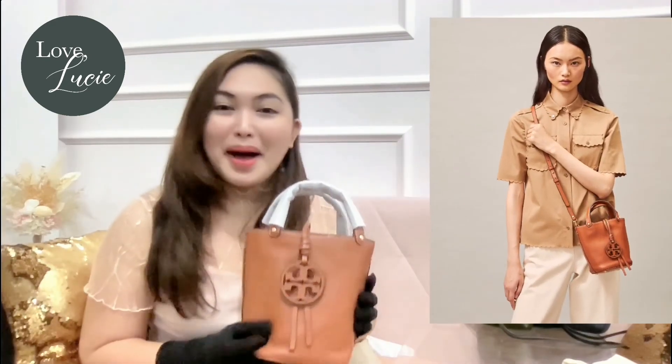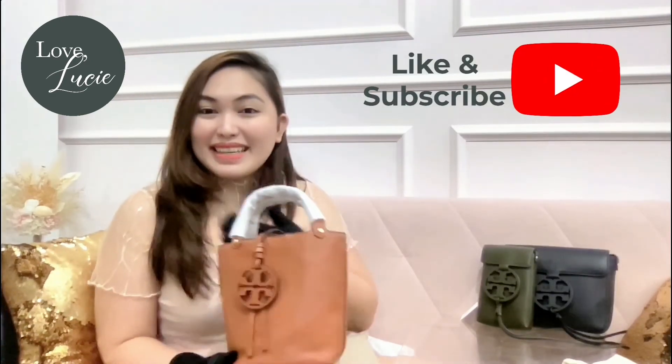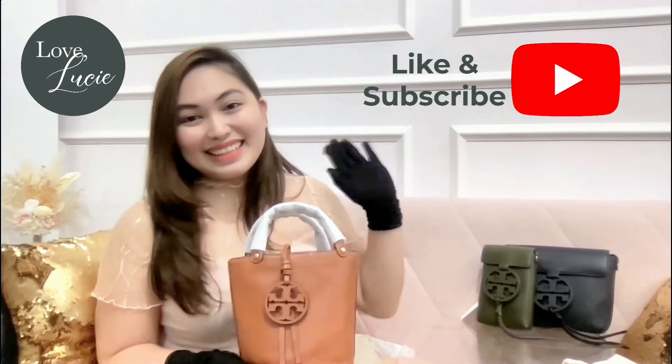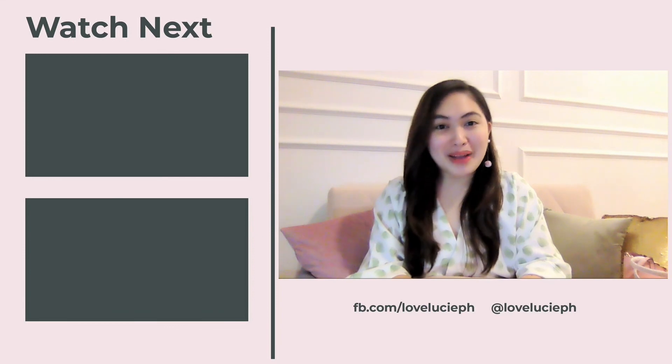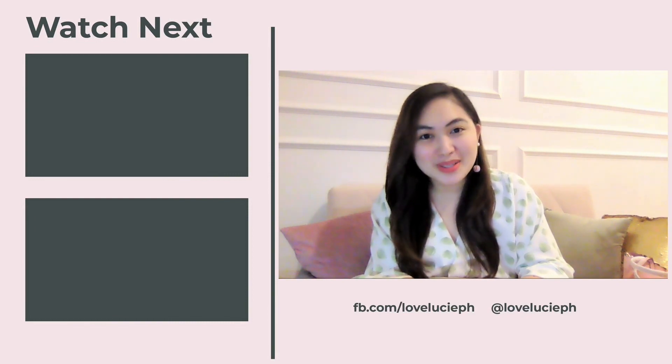I love all of them, but of course the mini bucket bag is definitely my favorite. How about you? What's your favorite among these three? Leave your comments down below. Thank you so much for joining me today, and if you like this bag review, please don't forget to like and subscribe to my YouTube channel. I am Tixie, and see you on the next episode! For more bag reviews like this, please follow us on YouTube — that is the Love Lucy channel. See you there!